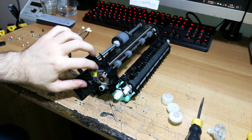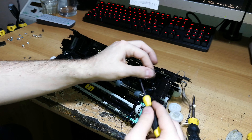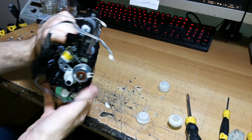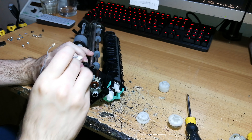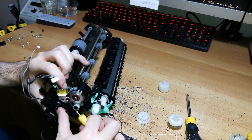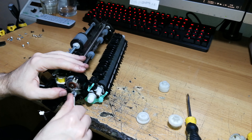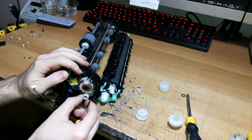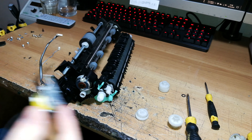The solenoid cable is routed here and is a bit stuck, so carefully take it out. To fully free the solenoid, also disengage the adjacent gear slightly — remove the O-ring over here, pull the shaft out a bit, and now the solenoid is free to come off. This is the old solenoid we're replacing.